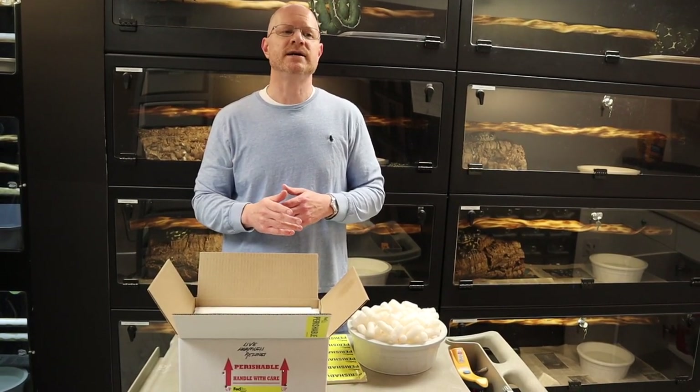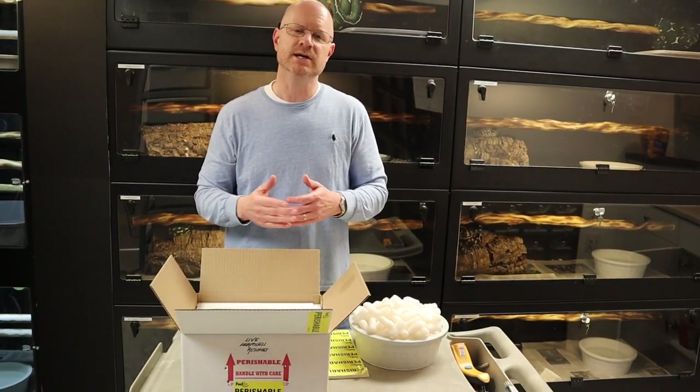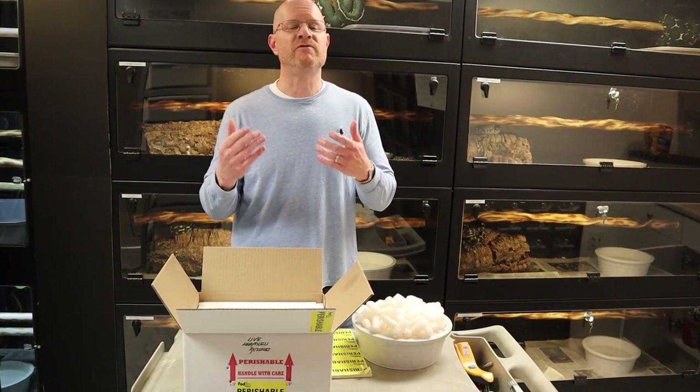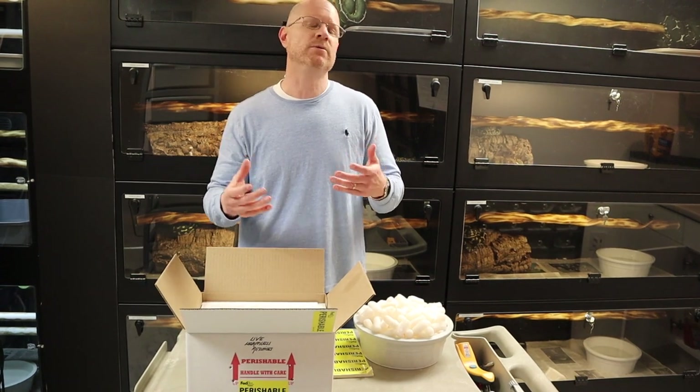As far as where to ship, I only ship to FedEx hubs — I don't ship to people's homes. If you ship to a FedEx hub, the person has to go pick the animal up, but the animal will not sit on a truck all day. If a FedEx driver goes to your house, knocks on the door and you're not home, they take the box back on the truck and drive it around all day with your snake in the box. So always ship to a FedEx hub when possible.